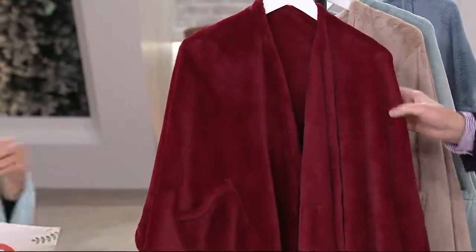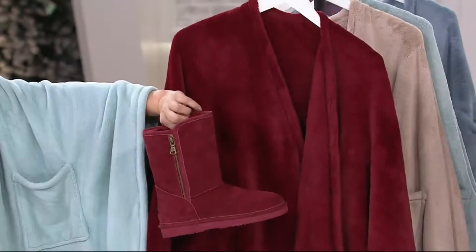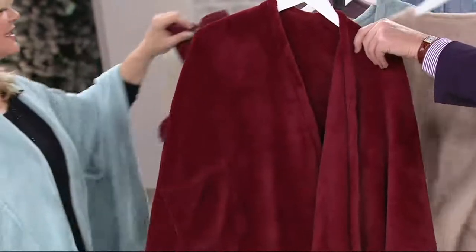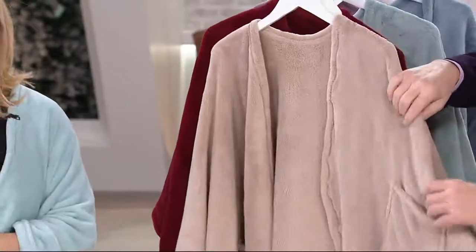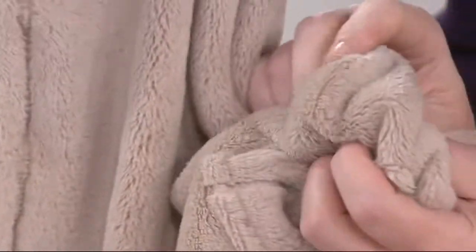Just beautiful. This is so regal. I hope it looks great on TV because in person it looks so amazing. This is called wine and it's a deep, rich Merlot color. Then the most neutral we have is called khaki, and this is that sort of golden retriever puppy — it's that fawn shade. It's an amazing neutral.